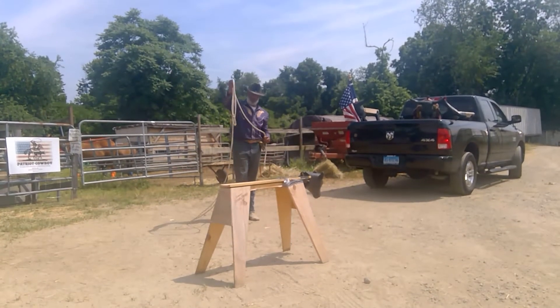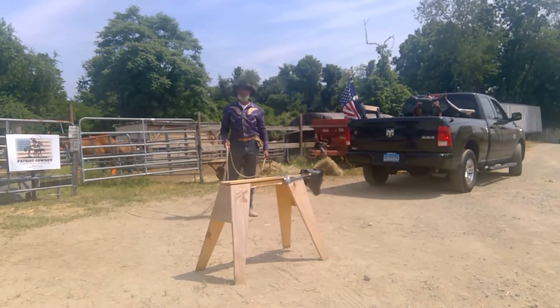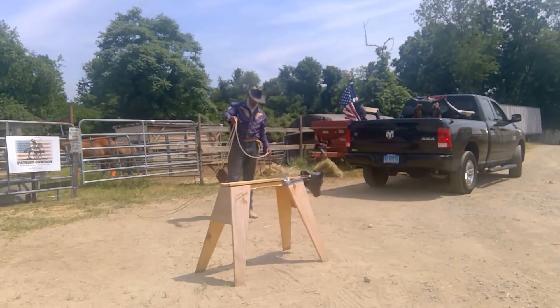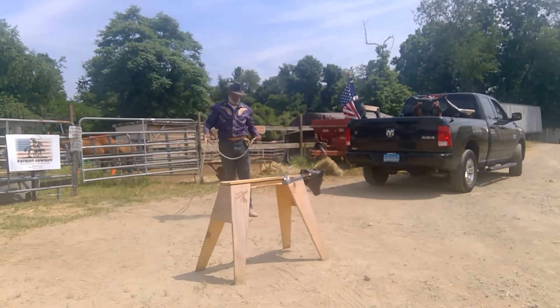Howdy again, David from Patriot Cowboy. As promised, I'm going to do a video on the Johnny Blocker Heel Shot. Recently I did a video on the Johnny Blocker Head Shot — beautiful shot.